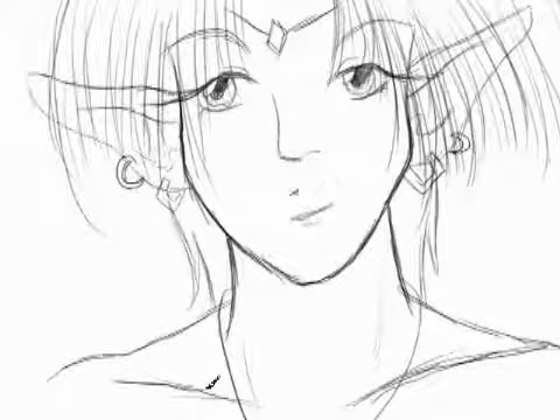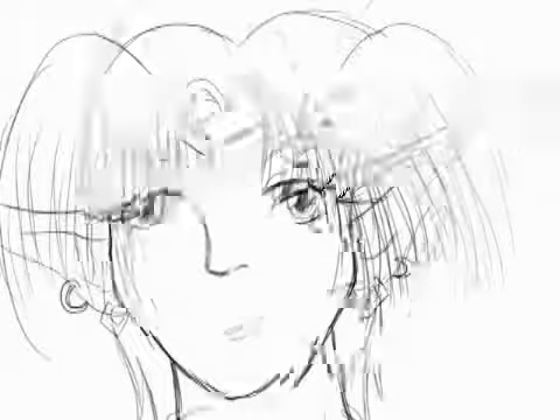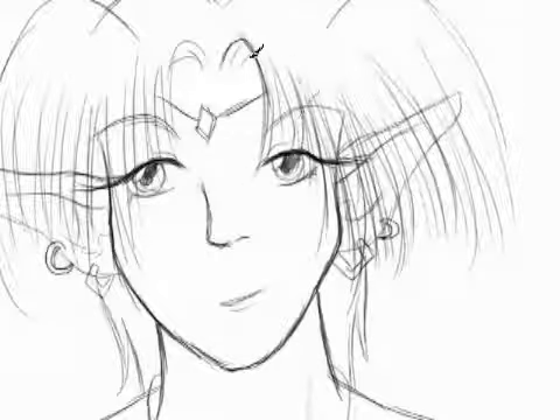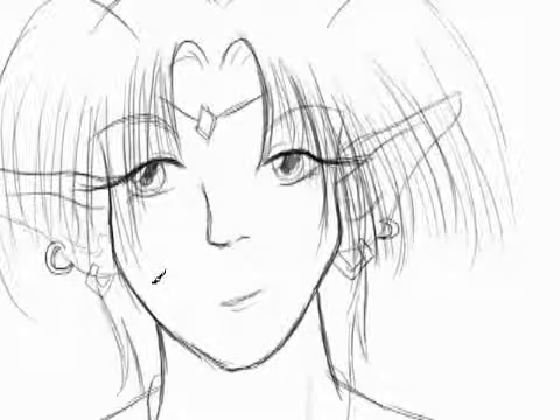Sorry if I sound a bit boring — I hope to improve that in later parts. She looks pretty good, I actually like this. I might be willing to color her. That is kind of the plan — I do want to color this. I think that's pretty good for a line art.